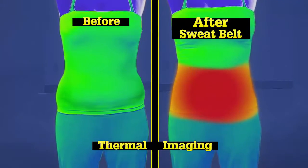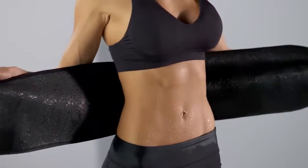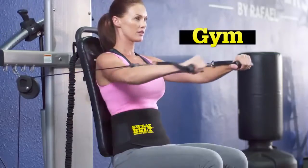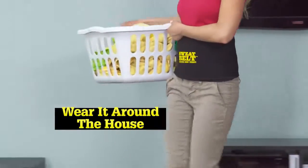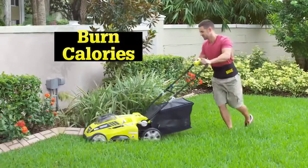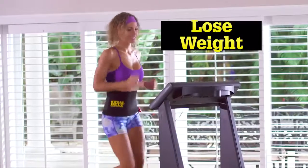Look at the difference Sweatbelt makes in these core temperatures. You'll lose excess weight right where you want it most. Wear Sweatbelt to the gym and maximize your workouts, or wear it around the house and turn everyday chores into calorie burning activities. Wear it under or over your clothes so you'll always look great while you lose weight.